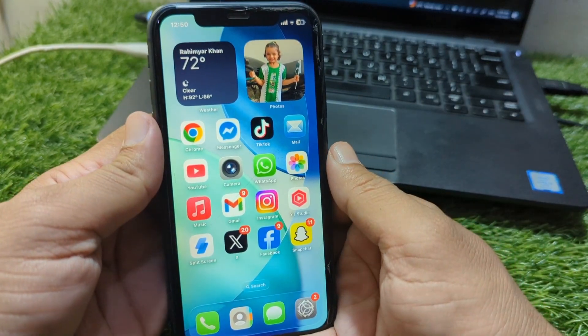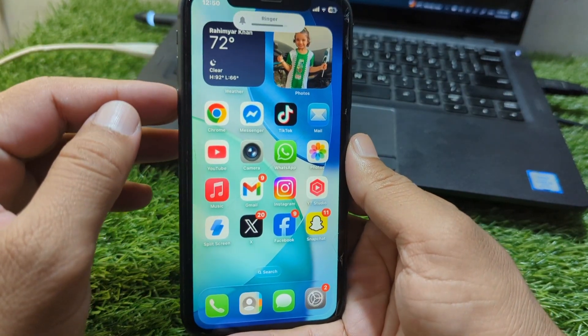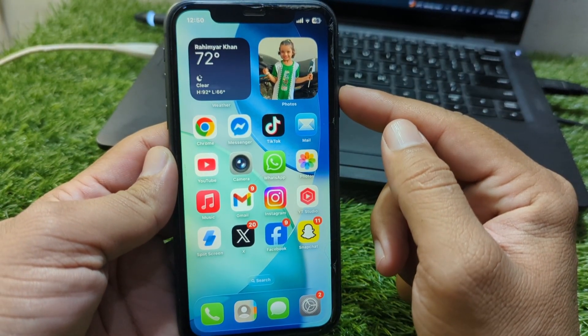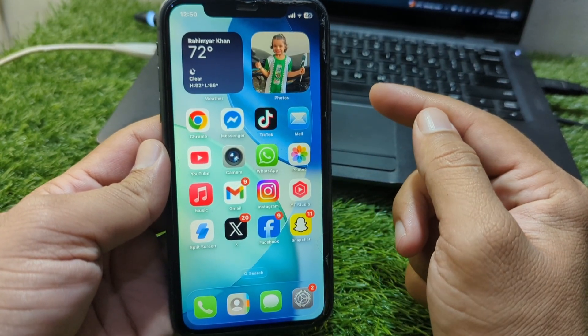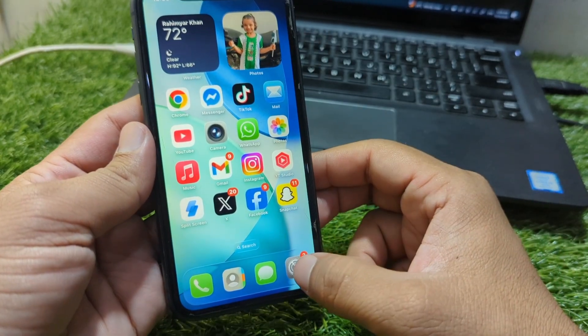First of all, go back to your home screen and force restart your device. Press and release the volume up button, then the volume down button, and keep holding the power button until your device force restarts. Check if the problem is fixed or not.